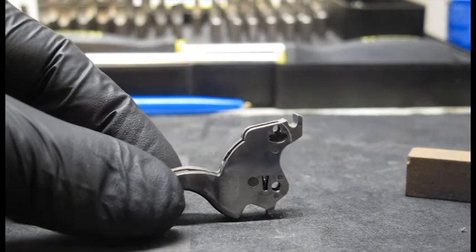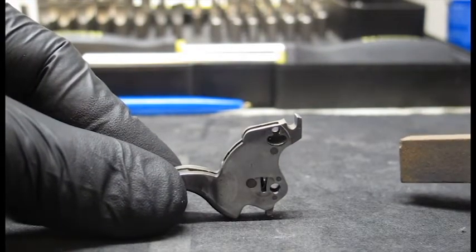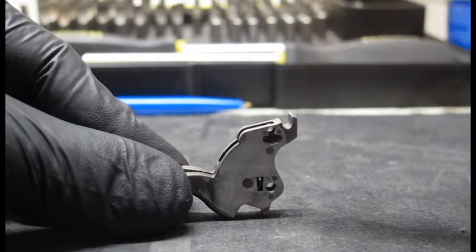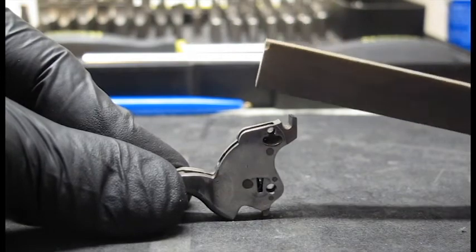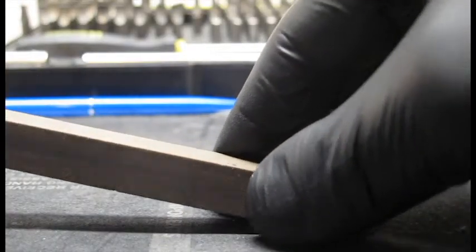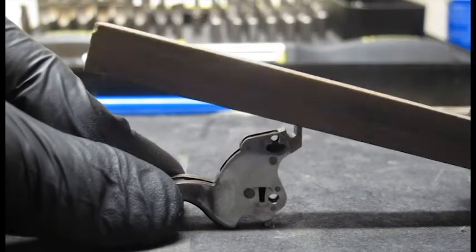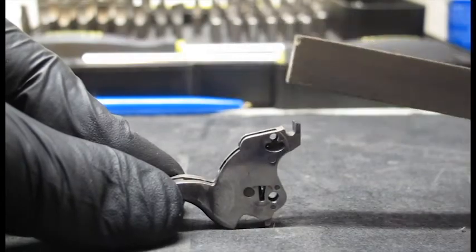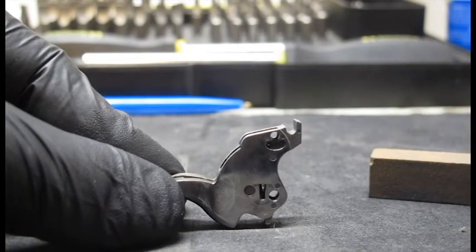I'll show you how to fix push off. If the thing that has been stoned was the sear nose, and if there has not been too much material removed when performing a trigger job, you basically take the stone like this here, straight over it. To fix it, it is very simple — you just have the stone like this here, with the other end of the stone just resting on the table like this here, and you just do like this here. You will now get the proper angle and sharpen the sear nose. Just do like this here until you've fixed it.